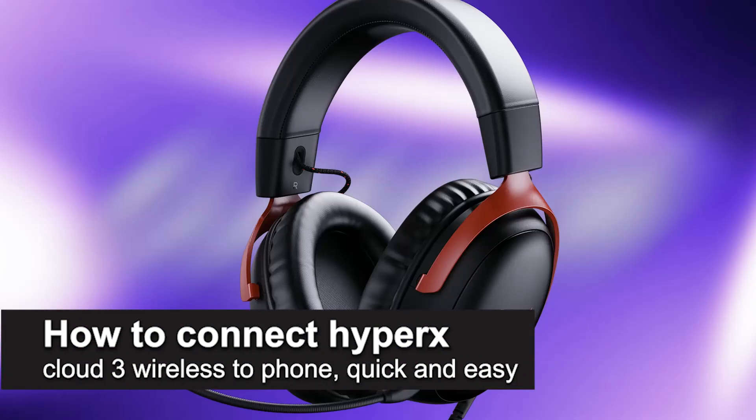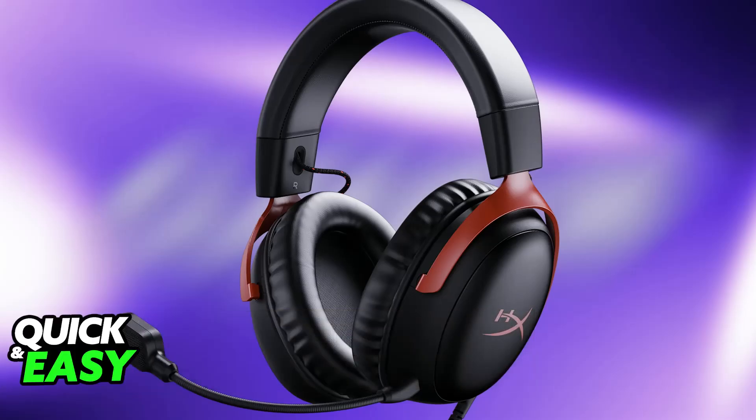In this video, I'm going to teach you how to connect HyperX Cloud3 Wireless to phone. It's a very easy process, so make sure to follow along. I'm going to give you easy to follow instructions on how to properly connect this headset into any phone that you have, either Android or iOS.